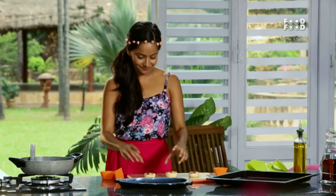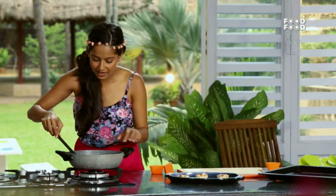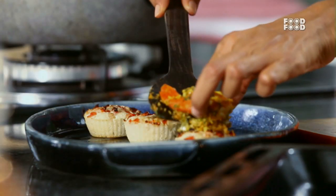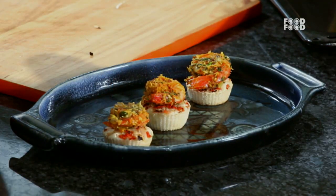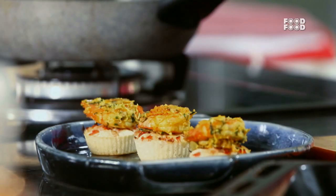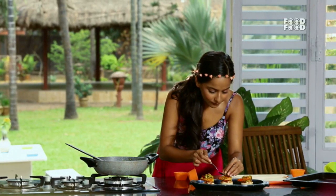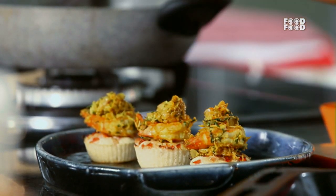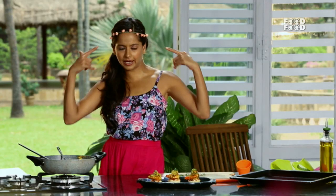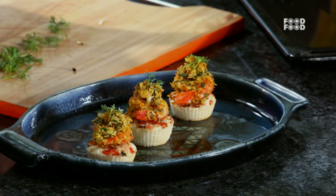Okay, plating! Here we go. It's pretty good. The prawn on the uttapam — sukha prawn, an independent, thinking, feeling regional dish. Sukha prawn with mini uttapam muffin. And I'm going to eat this now because it looks just too delicious.